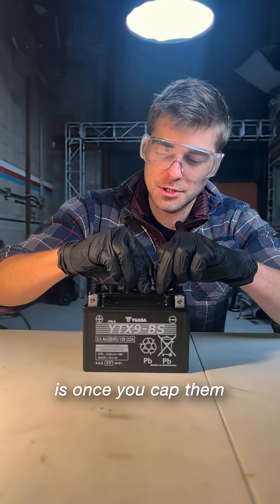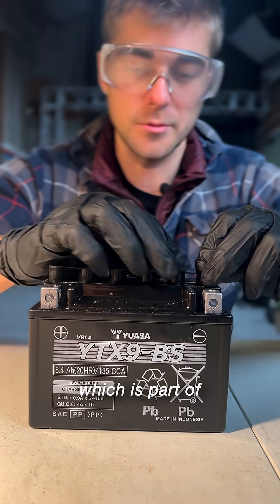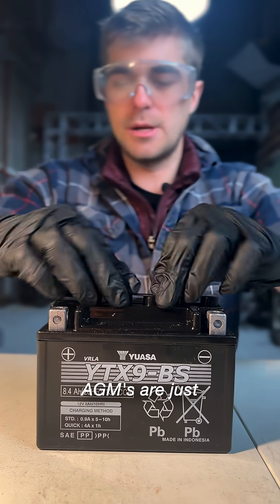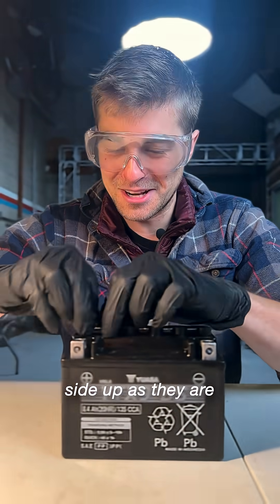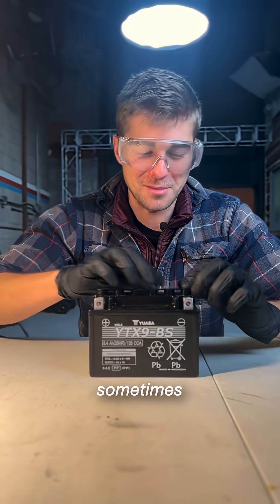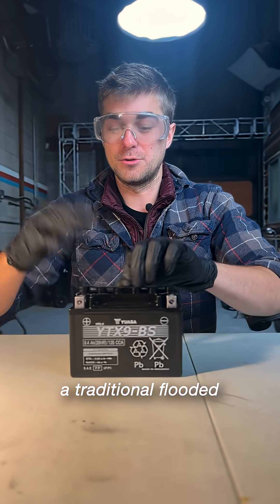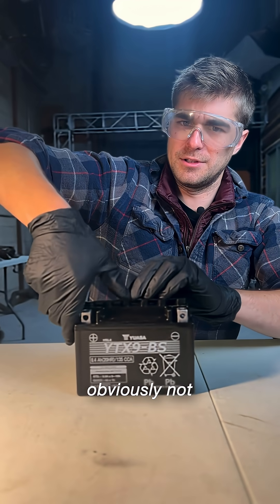Something with AGMs is once you cap them, you never reopen them. They're actually what's called a sealed battery, which is part of what makes them so great. AGMs are just as happy right-side up as they are on their side, which is convenient for motorcycles because motorcycles sometimes end up on their side. A traditional flooded lead-acid battery can actually spill, which is obviously not very desirable.